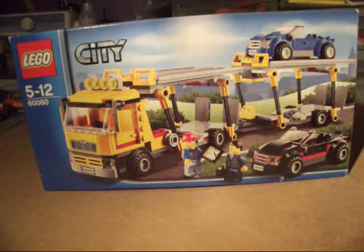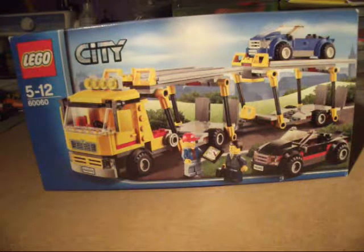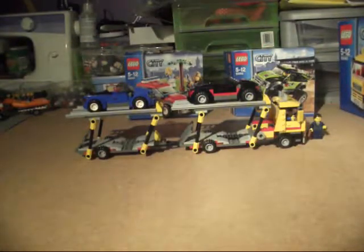This set comes with two minifigures. It has a coffee cup, a clipboard printed on a 2x2 tile, and a suitcase. It has a trailer with a lowering mechanism on both levels to get cars down — top and bottom. The set comes with two cars but can actually hold four cars.